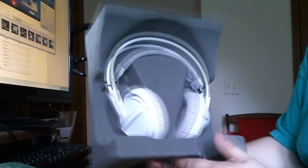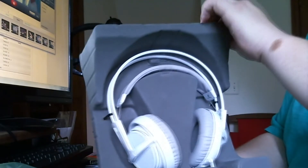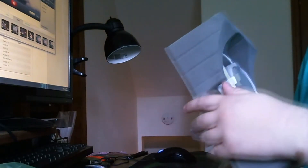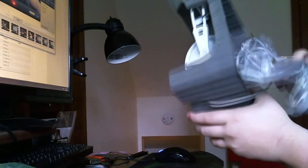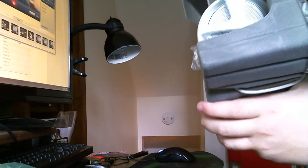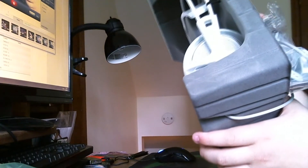That is an amazing looking headset. I forget what kind of material it's called but it's like a suede — I think so. It's so nice. On the back we have all your cords — it looks like a USB 2.0 to 3.0, I think that's what that is.